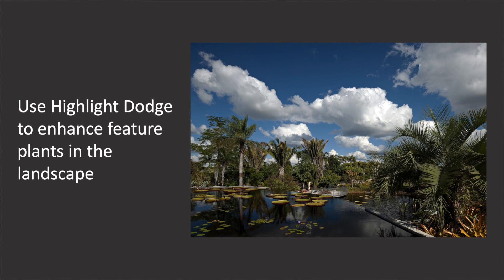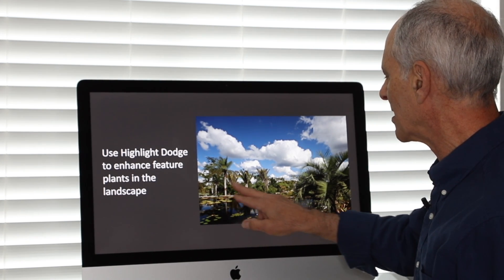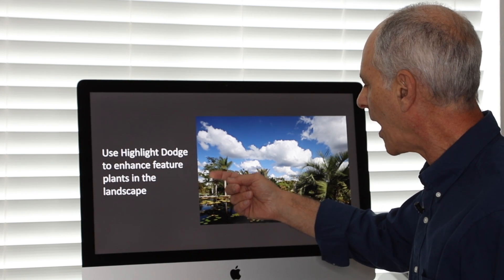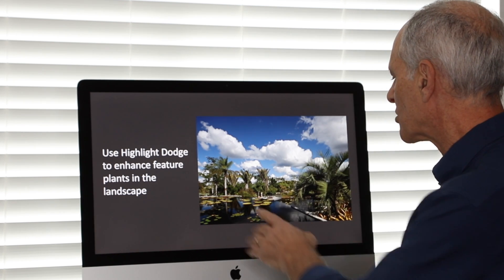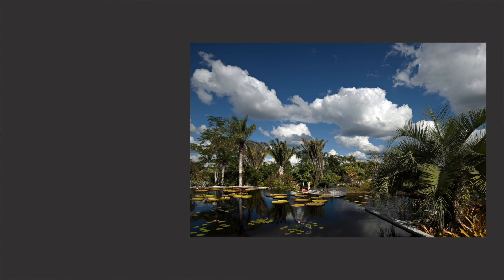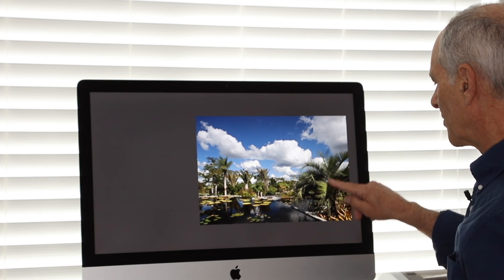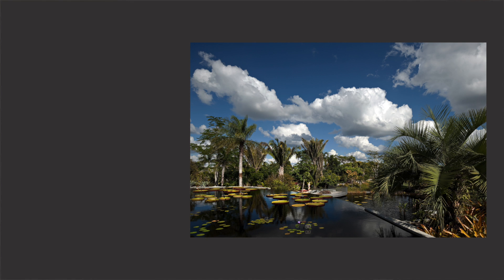Here's another example out in the field — this is a landscape shot. It would be nice to highlight these feature plants back here because they're not particularly well lit. This is a little dull over here and in the background. I would love to have the fronts of these trees lit so that there's an increased sense of depth. With a Highlight Dodge, here's the difference: my water lilies, which are the feature plant, they're lit. My trees in the background, they're lit. And also on the side, this pops out. Big improvement.